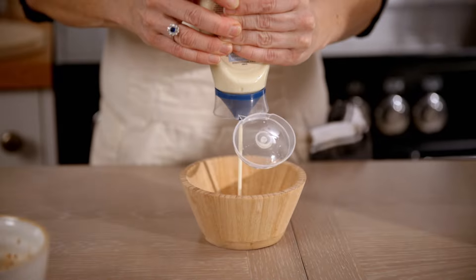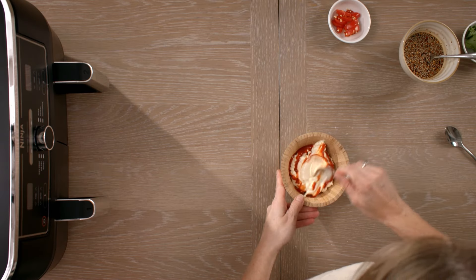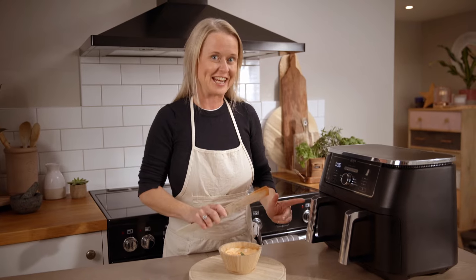And now to make the spicy mayo dip — we'll start with our mayonnaise. Now time for our hot sauce and give that a good stir. Our chicken wings are now done.